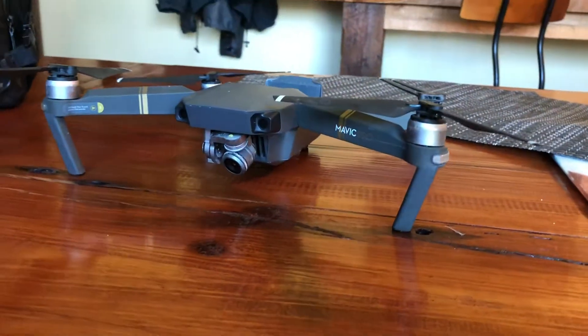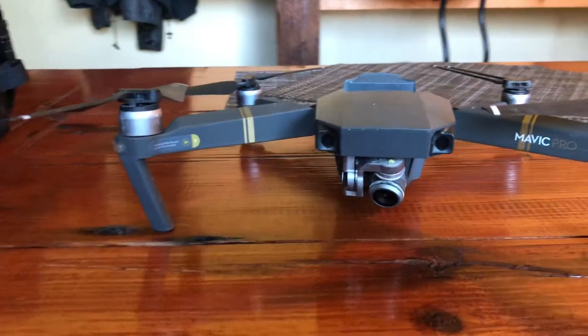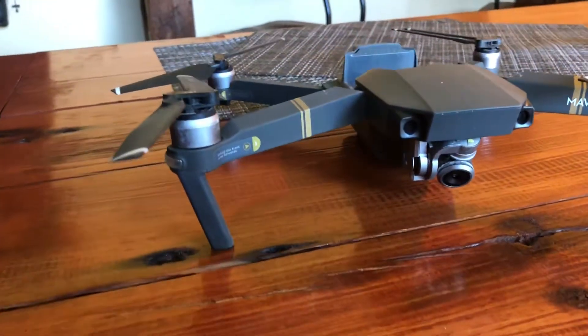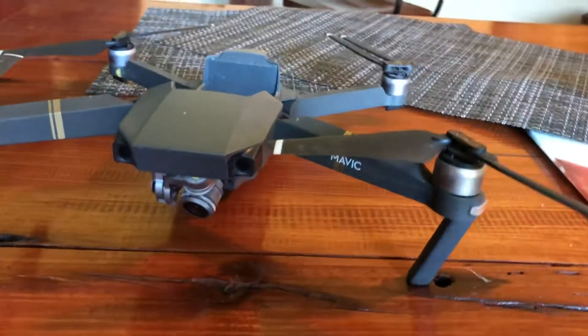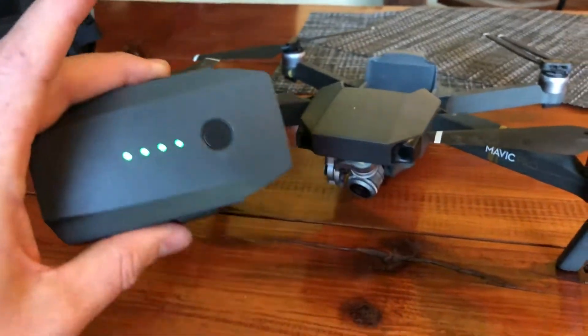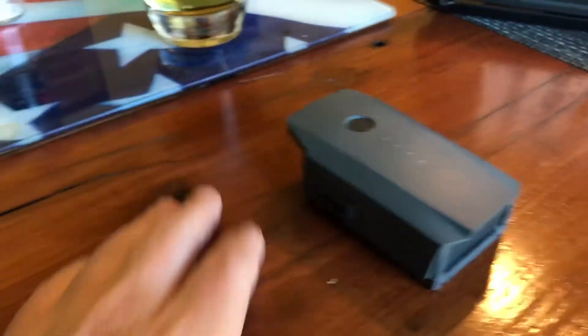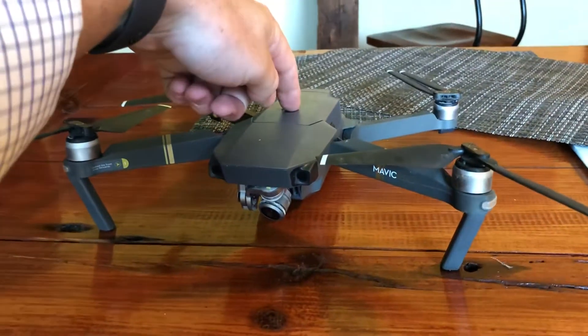Fly buddy 1.0 came all the way home — lost it in the UP, somebody found it and sent it back. No surprise, the battery that was on it is dead as a doornail. Moment of truth: let's put a new battery in this thing to see if DJI makes a great product.